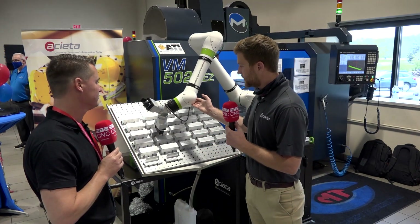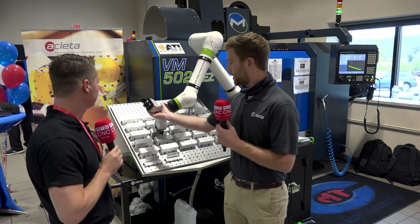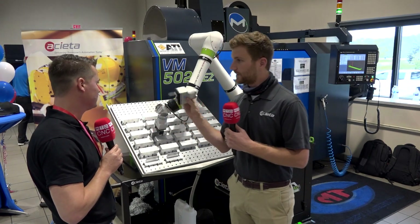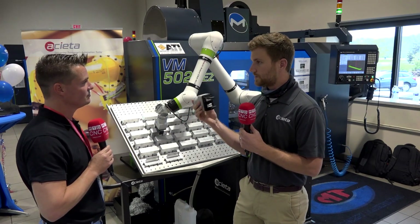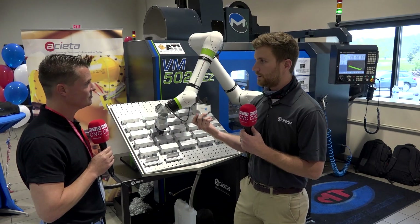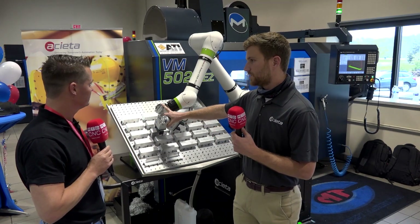Some of the advantages of the system: it has on-robot electric grippers with a pretty neat quick-change mounting system, so the grippers just pop off. We have several options — a two-finger gripper, three-finger gripper, vacuum gripper, and magnetic gripper — and they all work with this quick-change mounting system.